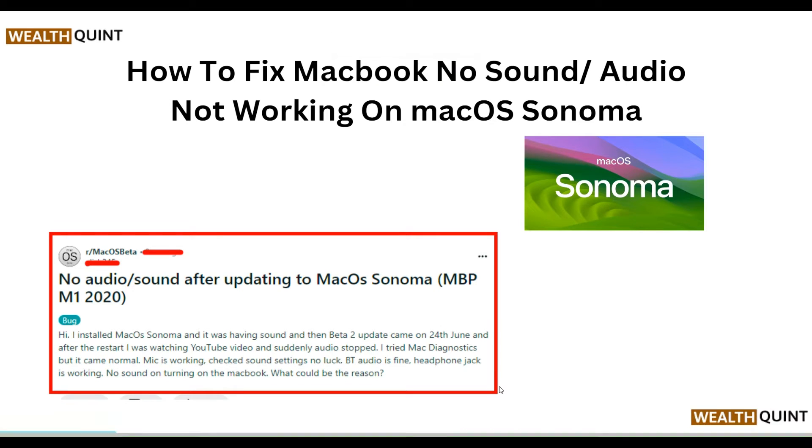Hello everyone, welcome to our YouTube channel. In this video, we will guide you through the process of how to fix MacBook no sound or audio not working on macOS Sonoma. We are going to discuss each step.